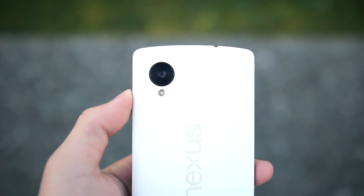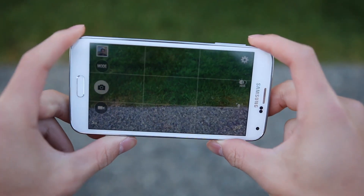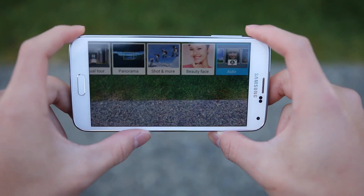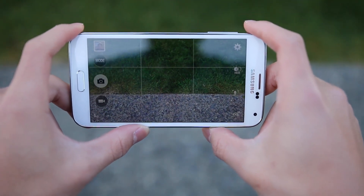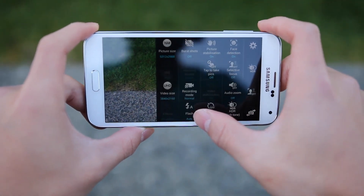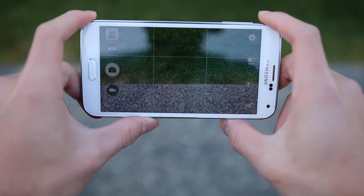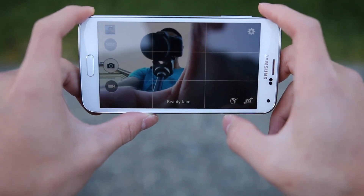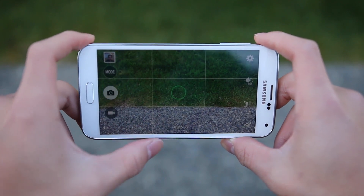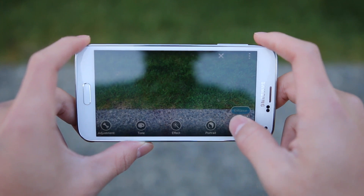Initially there were quite a few complaints about the Nexus 5's camera, however a post-release update made pictures look overall much better in processing. Taking a look at the camera app on the Samsung Galaxy S5, it is a very feature-packed application with tons of different modes. In the settings, everything is laid in a nice grid form and very easy to access — you can turn settings on or off, adjust video quality, toggle HDR, and use selective focus mode which allows you to play with focusing after taking the image. Samsung claims autofocus between 0.1 and 0.3 seconds, so it focuses very fast.